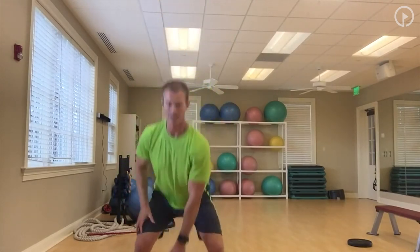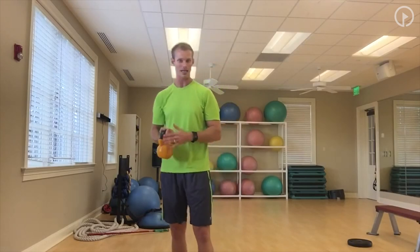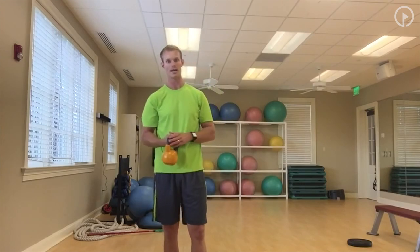Do the same thing on the other side. The big takeaways: start light, get creative with the workouts, and do everything you can to work as many different planes of motion as you can. Work on stabilizing that midsection, get that lower body moving, and work on upper body movement to build up strength and power for your golf game and help you start playing better.